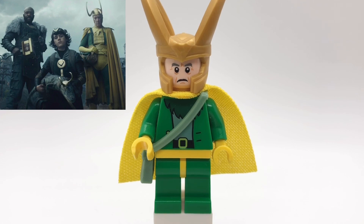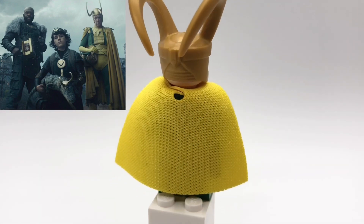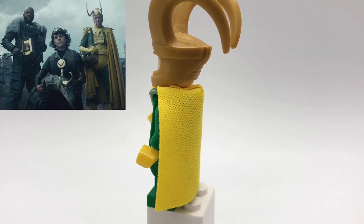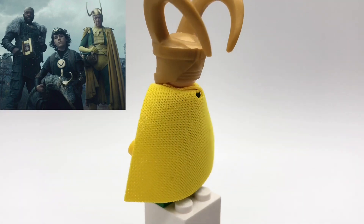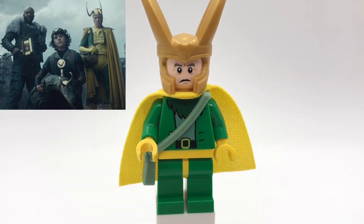Next up is Classic Loki. He's using the same helmet as the previous Loki. That head is Wheatley's from Jurassic World Fallen Kingdom. I got the cape from the Quidditch Cedric Diggory minifigure that came in a book recently. The torso and bag pieces are from The Flying Dutchman from Spongebob, but I did replace the hands with yellow ones, and then his legs are green legs with yellow hips.